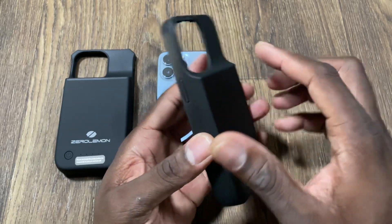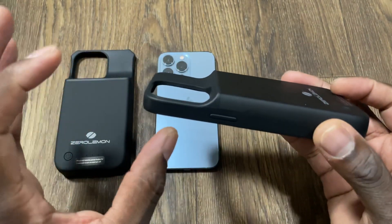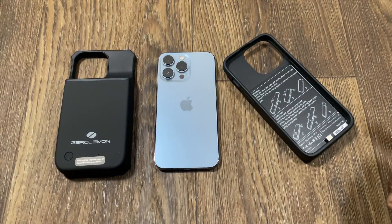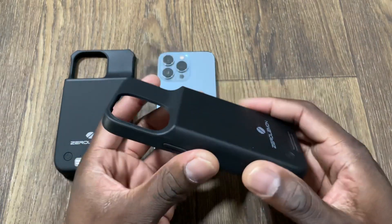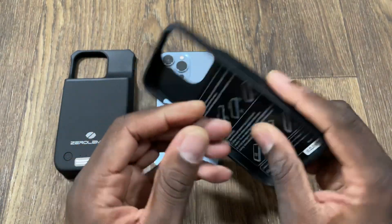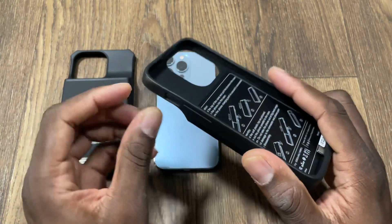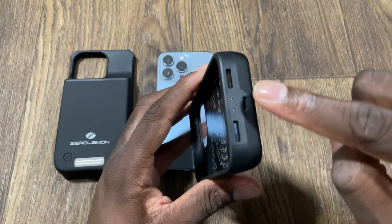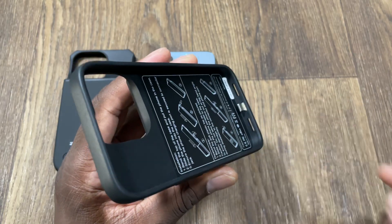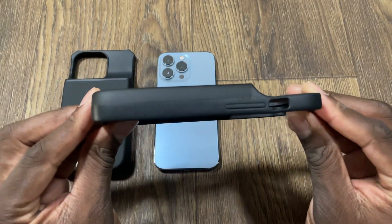Starting with the 5,000 milliamp battery: the cut-out for the camera at the top doesn't have a big bump on it because when you lay this down the camera bump isn't even going to be touching the table — it'll be elevated by the big battery sitting in the back. The power button and volume rocker are completely covered, there's an open spot for your vibrate/mute switch, and you have ports on the bottom including the charging port.